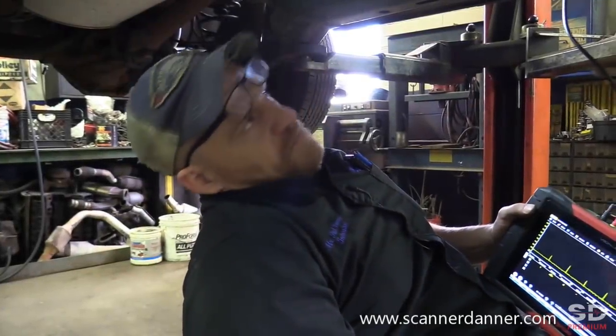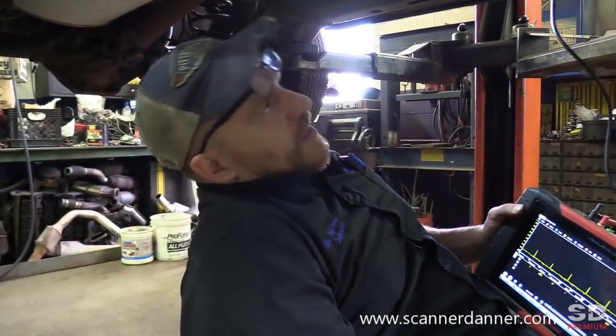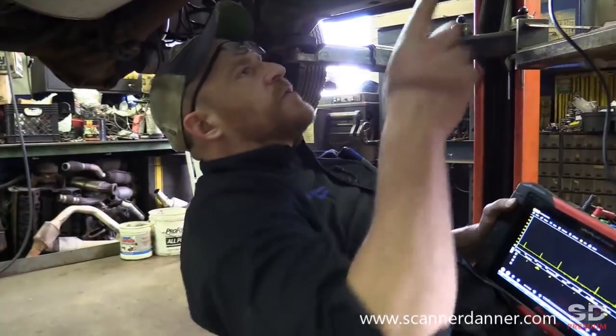I figured a little shameless plug for Scanner Dander Premium, and then bring you guys a little piece of information that you can use and apply — and you don't have to subscribe to my channel on my website to gain this little bit of knowledge. So enjoy this little clip and I hope to see you on Scanner Dander Premium. I'm thinking, just by looking at this, we have a faulty O2 heater itself in the sensor.